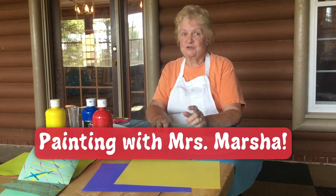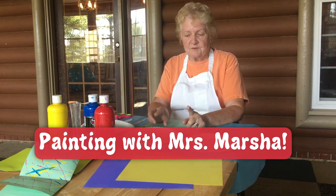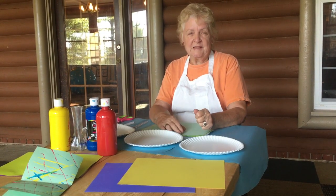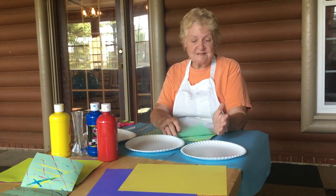Hello, my name is Miss Marcia. Some of you will remember me from camp in the craft room, and we are going to do painting skills this morning and we are going to do something different.